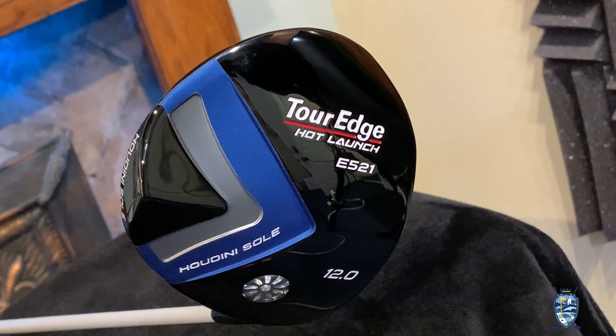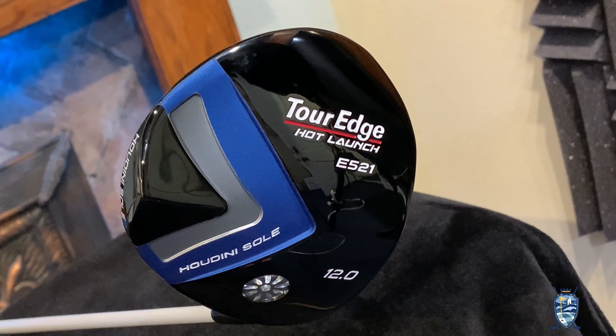Much of this MOI boost is attributed to this new revolutionary Houdini sole. This Houdini sole is an emerging sole design innovation from the TourEdge R&D team that pushes the weight back as much as possible in a driver design. It includes an area of mass concentrated on the extreme trailing edge of the sole of the club head, and then the curved area leading edge.